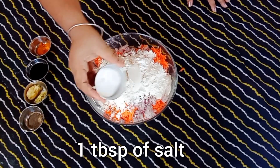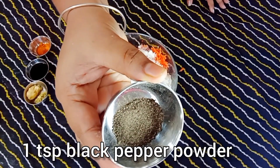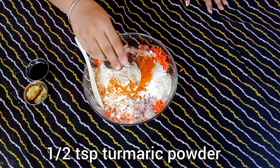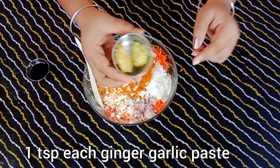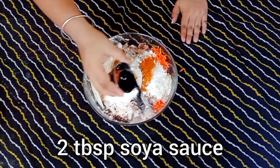Here I have 1 tablespoon of salt, 1 teaspoon of black pepper powder, 1 teaspoon of turmeric powder, 1 teaspoon of ginger paste and 1 teaspoon of garlic paste, and lastly 2 tablespoons of soya sauce.